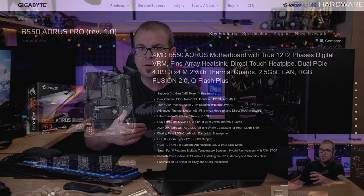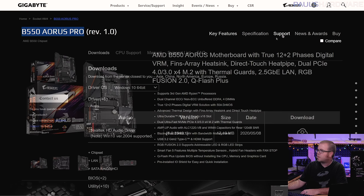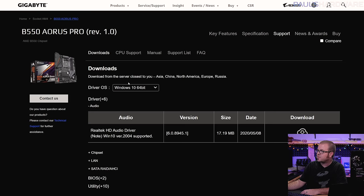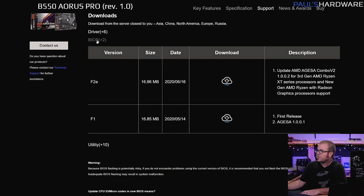So on my other computer — the one I already have that's functional — I'm going to go to the motherboard manufacturer's product page for the B550 Aorus Pro. Go over to the support page and you should be treated to a download section. We're going to expand the BIOS tab here to see which BIOS options are available. I can see there is an F1 BIOS since this is a really new motherboard, and it looks like they have an update to version F2A. I don't know which version my motherboard shipped with, so I'm just going to download the latest version to make sure I have it on hand.